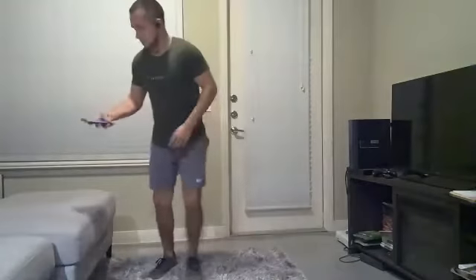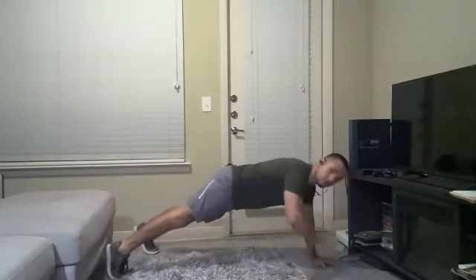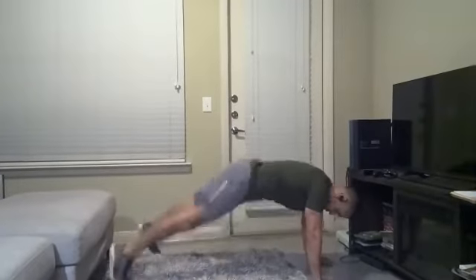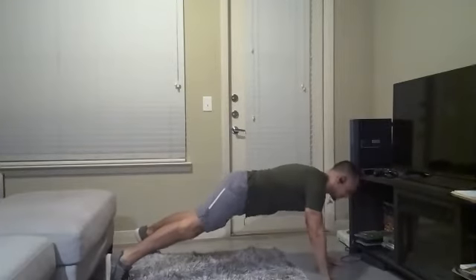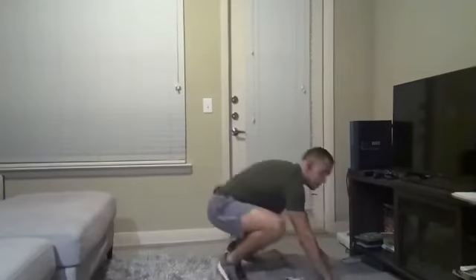Grab my timer. Okay, ready, let's get down in position, let's get into that high plank position and we go. Shoulder tap, shoulder tap, jump in, jump out. More than halfway through. Got six seconds — tap tap, jump in, jump out. And let's stand up. Pretty good. Big stretch up, little mountain pose for you, just big stretch. That was good.